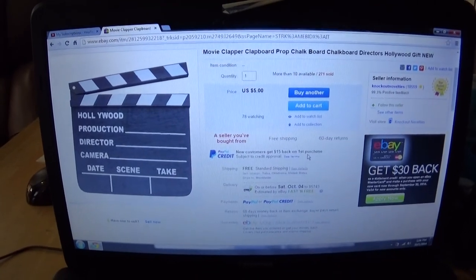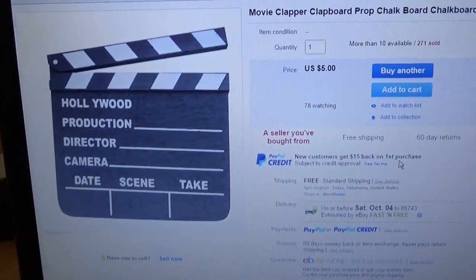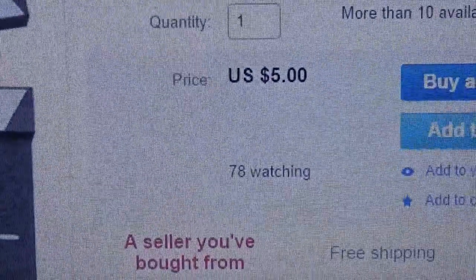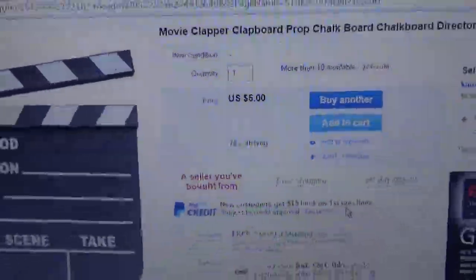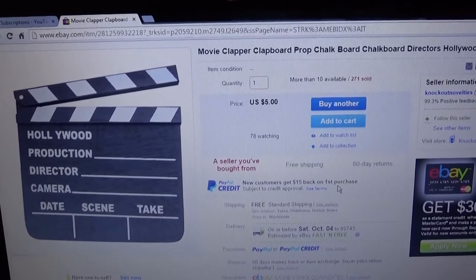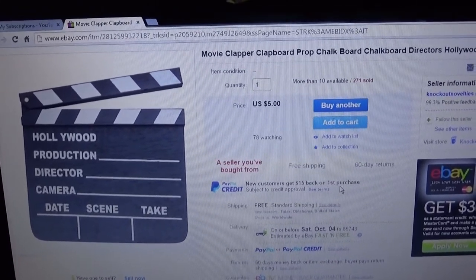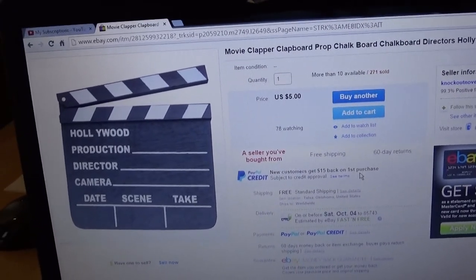So I went down to eBay and I saw this clapboard here and it was only five bucks. When I saw that I started laughing, I told my mom I'm going to buy this thing — I'm going to use it for my YouTube intros on both of my channels. And I just got it in the mail today and I've been playing around with it as you see in the beginning of the video.